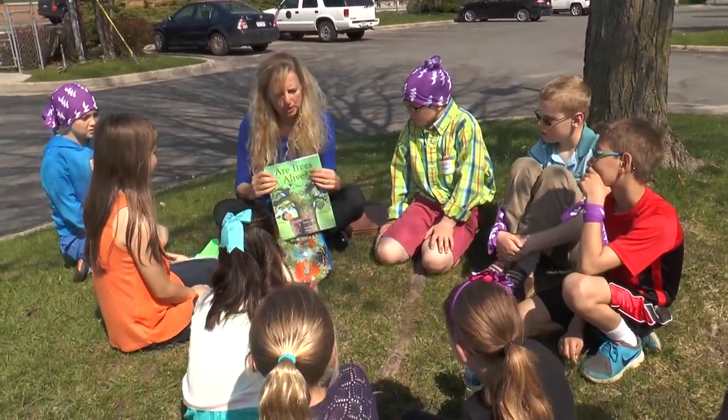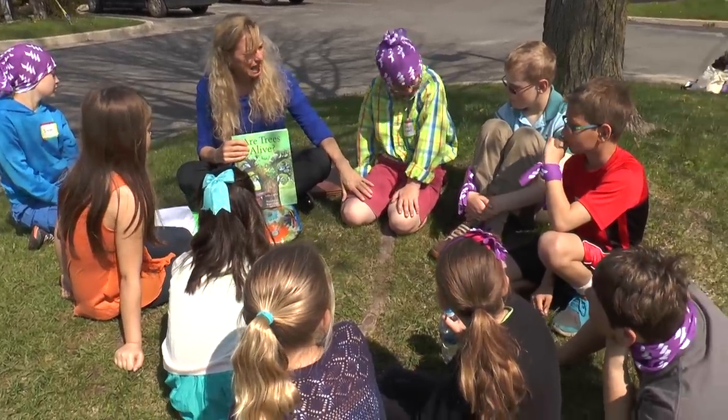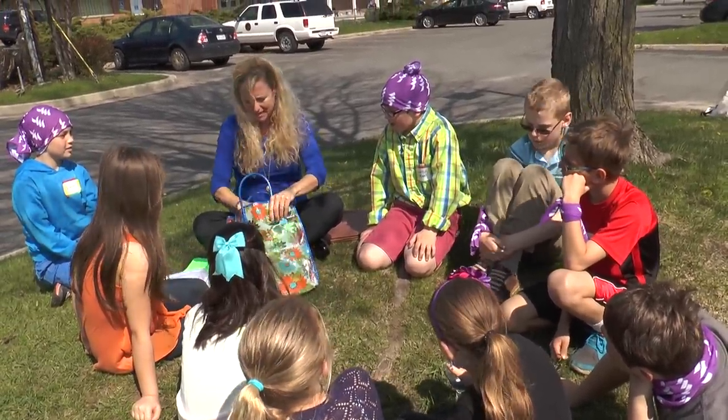This whole book goes on to tell about how humans and trees are alike. So are trees alive? Yes, they are. And we're going to find out how they're alive by playing another game.